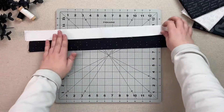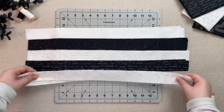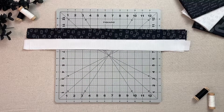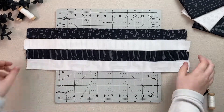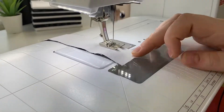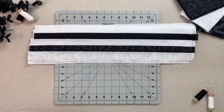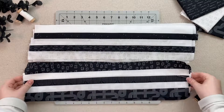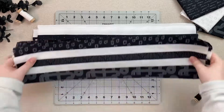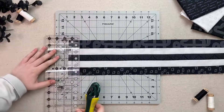Sew together strips of three white fabrics and two black fabrics to make five strip sets. Do the same for the rest of your strips to make five more strip sets with the opposite arrangement. Set aside one of each strip set and begin cutting the remaining four sets into 1.5 inch strips until you have 34 of each.